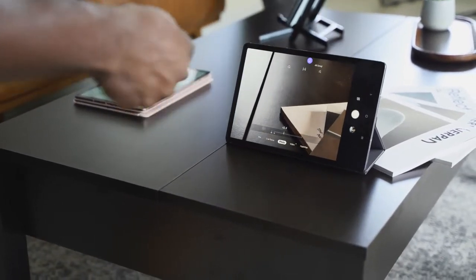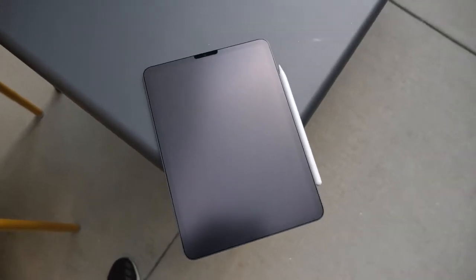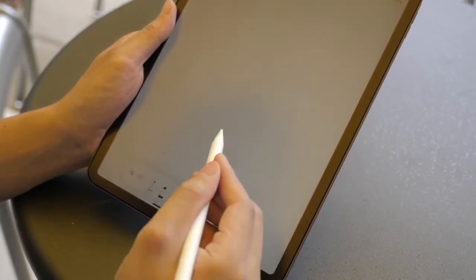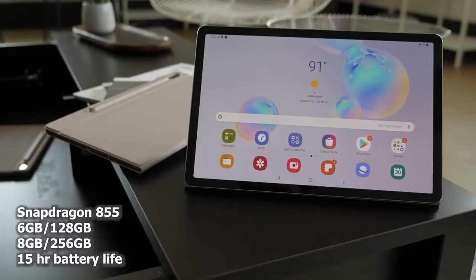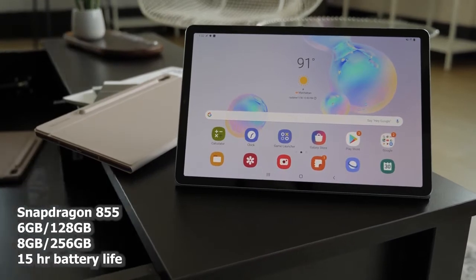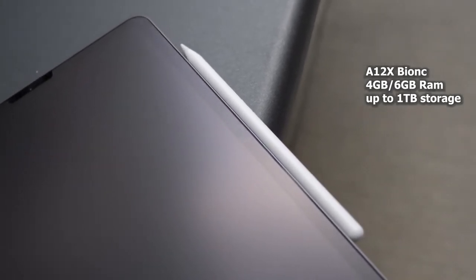There are a lot of features packed into this S Pen that you don't have with the Apple Pencil. The Apple Pencil has a lot of great functionality for sketching and drawing, but the S Pen goes beyond that. When looking at other features of the Galaxy Tab S6, it comes with a Snapdragon 855 — the best processor you can get on any Android device. Android tablets in the past had really terrible processors, and the 855 gives you really good performance. The iPad Pro has the A-Bionic 12 processor, which is fantastic, but the 855 is also a solid beast.